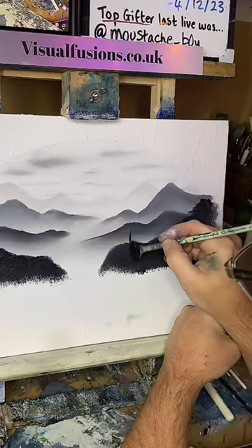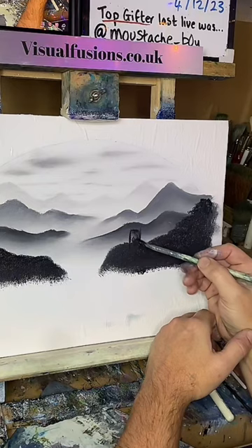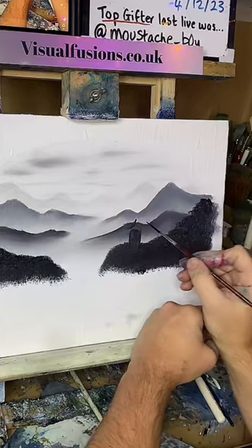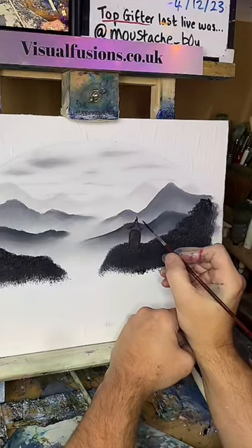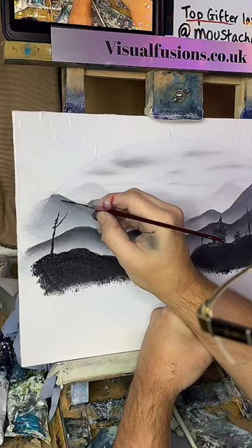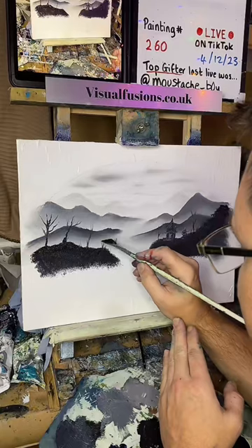Somewhere around here, we do just a little outline there. Still using the fan brush — just do it nice. It's all gonna be sort of silhouette-y, tight. We'll just do a little shapely hut here. Just working out the shape, thinning down the paint. We can come back and put some highlights on here. Just a thing coming through here — very light color, very light, very light.